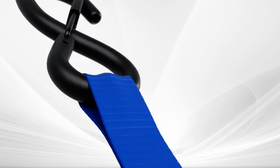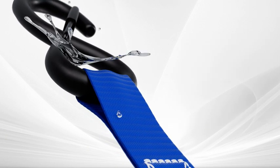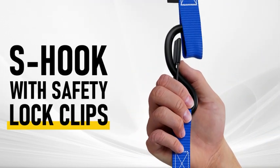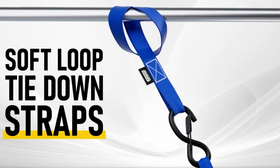The Ago Ratchet Strap is abrasion and weather-resistant. The S-hook with safety lock clips make sure your hold isn't compromised. Soft-loop tie-downs are also included.